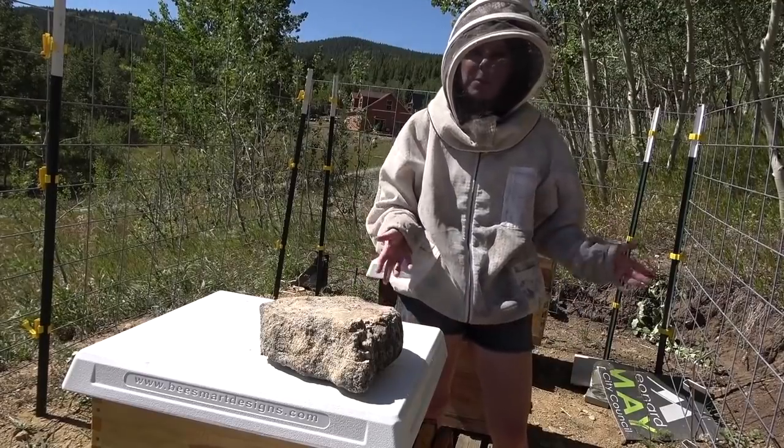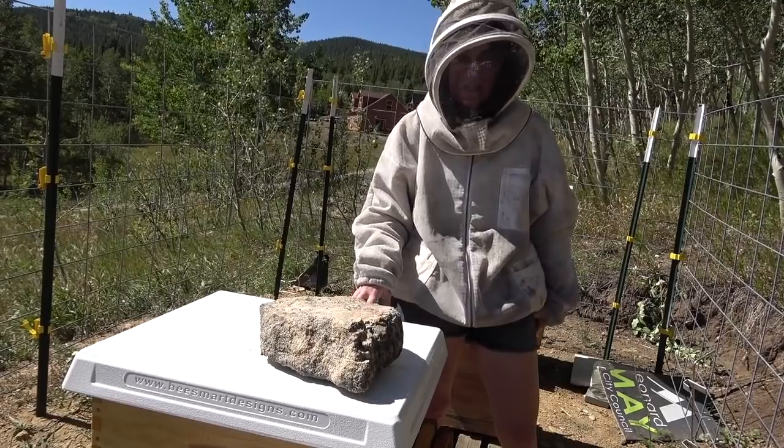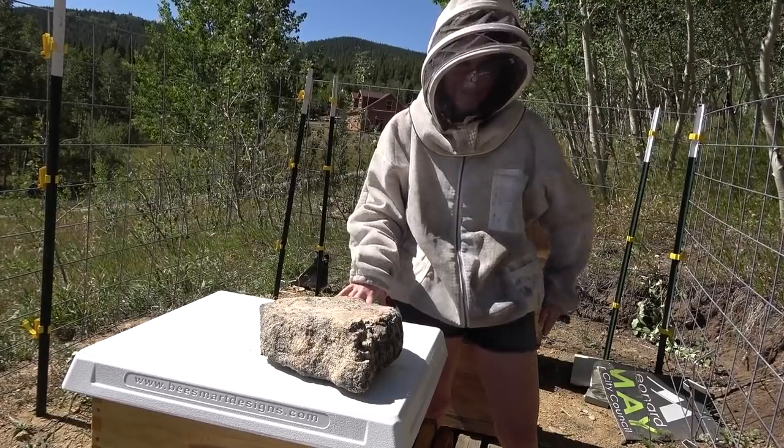I'm going to check on them in a couple days and see how much feed they're going through. If they're going through it all, that means I need to get on it and get a lot more syrup in these hives in the next few weeks so they are all set for the winter.